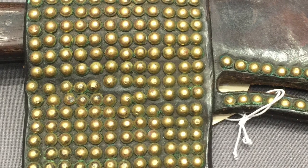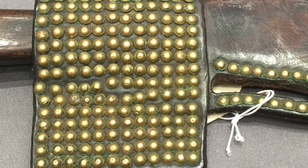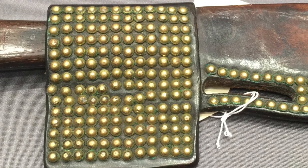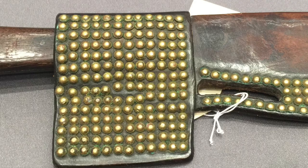We've got yet another great Native American artifact, a weapon of course, to look at. This is from the Blackfoot or Blackfeet. It is a knife with a sheath, and obviously the calling card here is the extensive use of brass tacks.